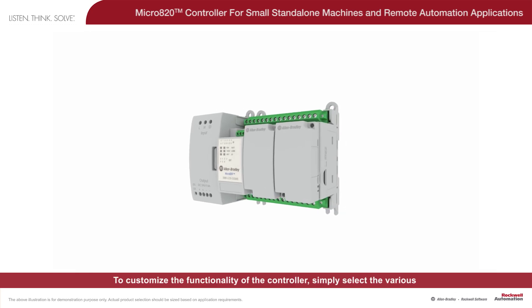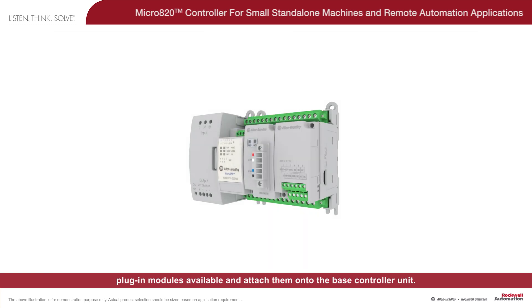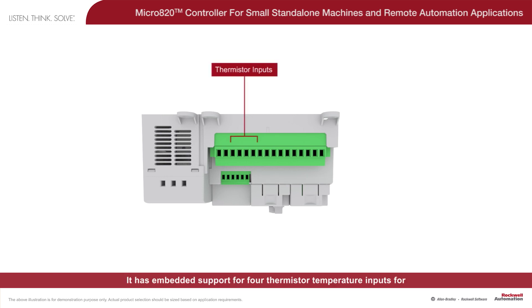To customize the functionality of the controller, simply select the various plug-in modules available and attach them onto the base controller unit. The Micro 820 controller features embedded Ethernet and serial ports. The embedded serial port directly interfaces with the Micro 800 remote LCD, or it can be used with a modem for remote connectivity. It has embedded support for four thermistor temperature inputs for use as a direct digital controller for building management systems.